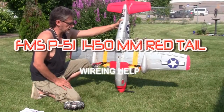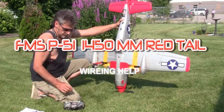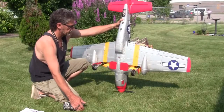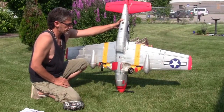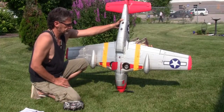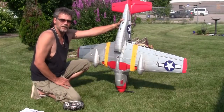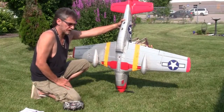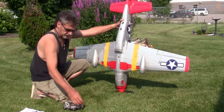For FMS P51 1450 millimeter lovers, just a quick little demonstration here. There was a little bit of an issue for me in order to get everything working.